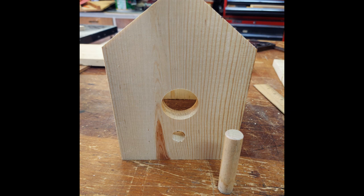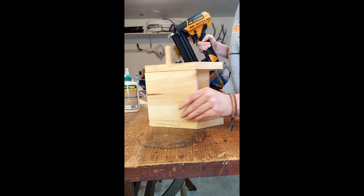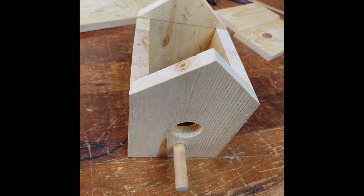Next, glue the back piece to the side pieces and staple them together. Do the same with the front piece and then the roof pieces.